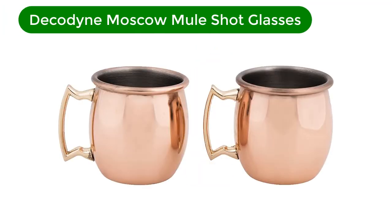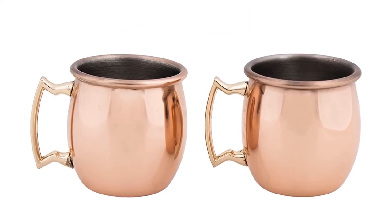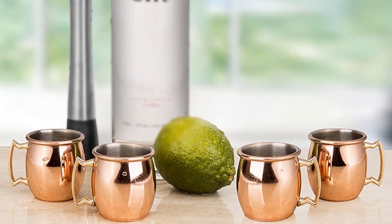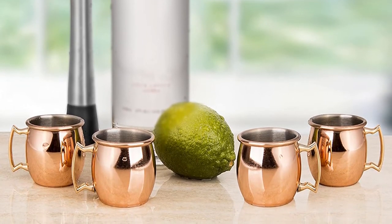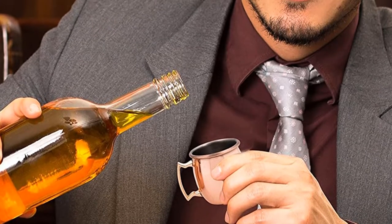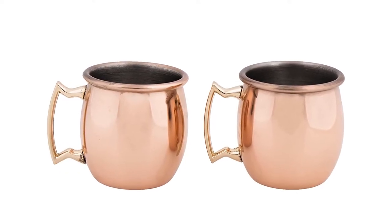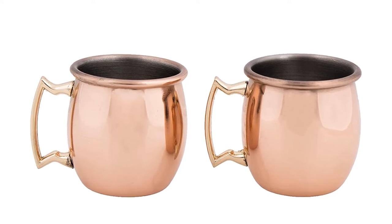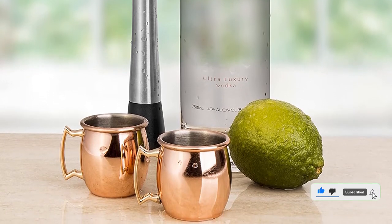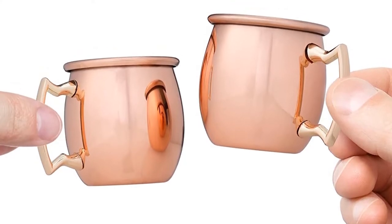Number 4. Our fourth best pick is Decadine Moscow Mule Shot Glasses. While these won't hold a full Moscow Mule, these petite shot glasses are excellent accompaniments to your next happy hour. Both cute and functional, they hold 2 ounces each. They're 100% copper-plated and have a durable, non-reactive stainless steel interior for durability. When they aren't in use, place them in the kitchen to hold small amounts of salt, sugar, or spices for your favorite recipes. They also make great measuring cups when you need exactly 2 ounces of something for cooking. You could even use them as a festive jigger for measuring out your actual Moscow Mules or for serving fun shots, perhaps vodka with a lime salt rim or fresh ginger juice.